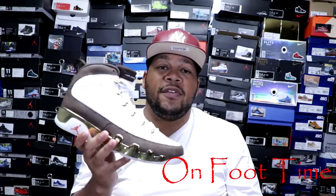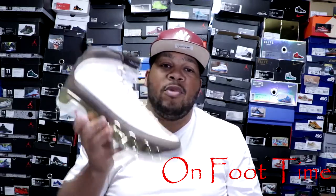Now without further ado, here's an on-foot look of the Air Jordan Retro 9 MOPs.